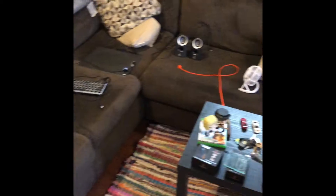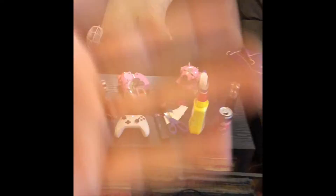And then yeah, all my PC stuff and toys and random stuff everywhere — that needs to go on this table.